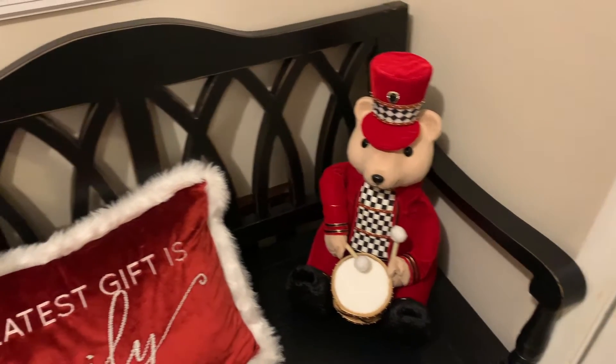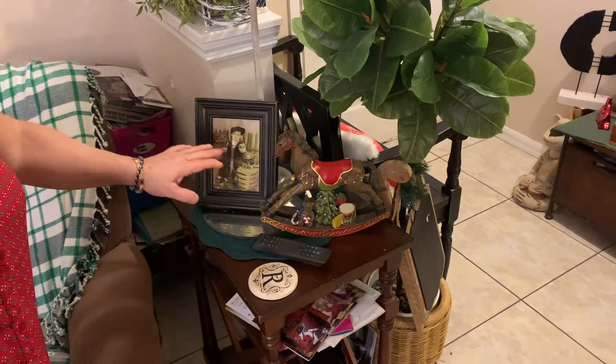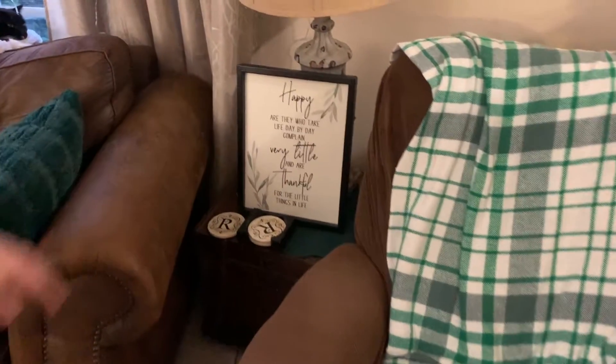This fellow playing the drums was gorgeous — I saw it at Home Goods and as soon as I saw it I picked it up without even looking at the price because it was very Mackenzie Childs. Now we're going into the living room. My table — my husband said I made it simple. I just put this little rocking horse here, a picture of my grandson when he was a couple years old, and a blanket. I kept this sign here.